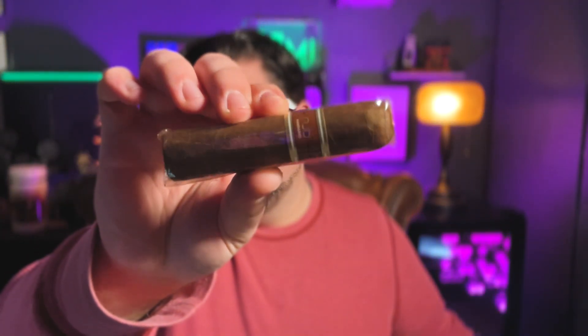Nub Habano is a full-strength cigar. The wrapper is Habano, the binder is Nicaraguan, and the filler is Nicaraguan. I'm super excited that I got a Habano and a Maduro this month because I've been wanting to do the Nubs. I have so many cigars and I can't justify buying a very classic cigar when I have so many others already in my repertoire. We're going to do two more Nub reviews — I love it, and I know you guys love Nubs.